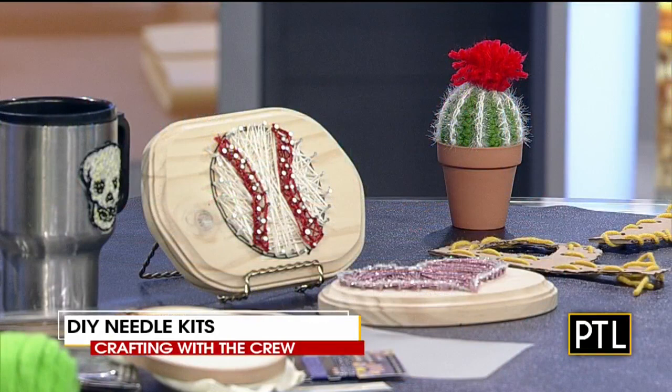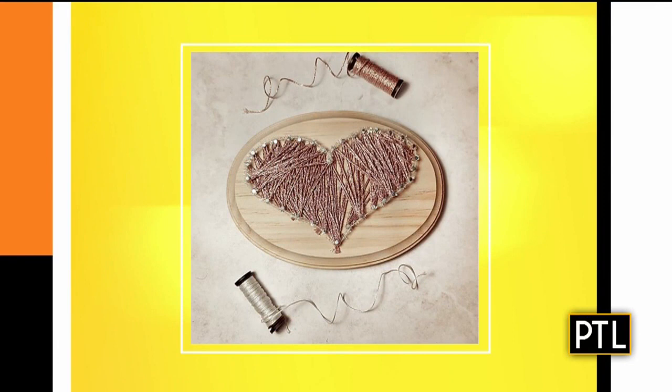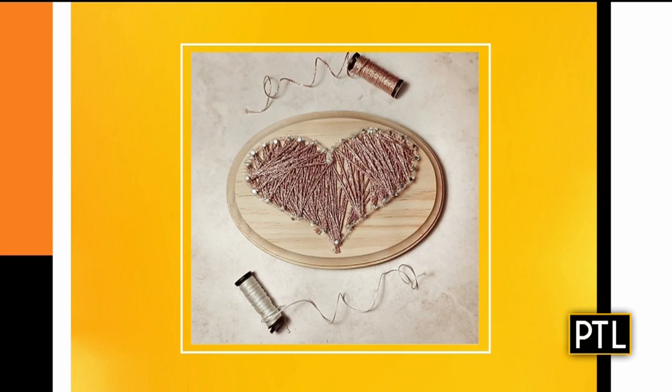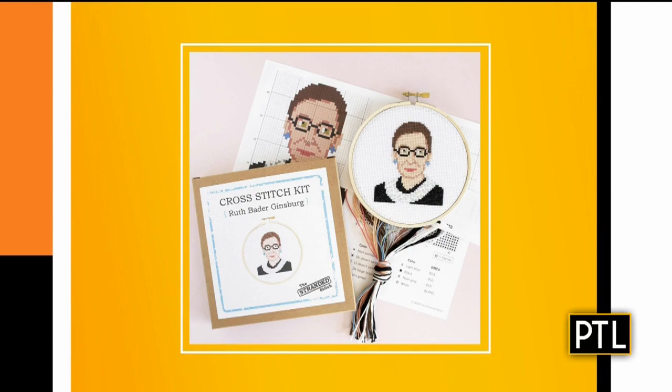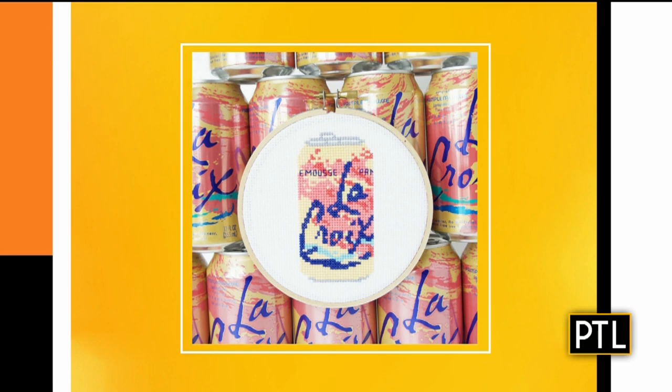You can also buy DIY kits to keep yourself entertained — for adults and kids alike, there are so many kits available online and from local stores. Annie brought some items from Songbird Artistry, which is offering Zoom classes so you can craft with a group and have that sense of community. They showed pictures including a string art class. Workshop Pittsburgh, a DIY school normally located in Garfield, is also offering kits you can order and do at home — including cross stitch and punch needle. The designs are quirky and a lot of fun.